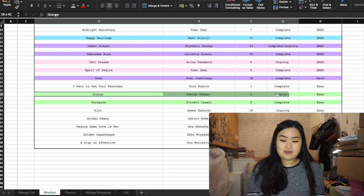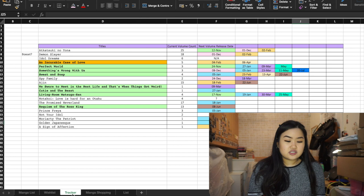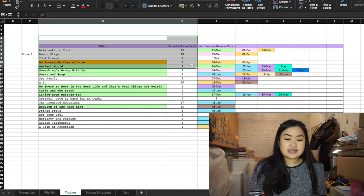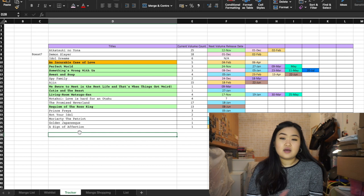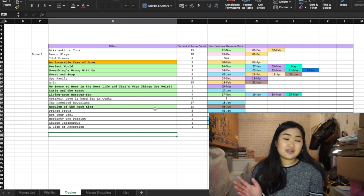I also have a tracker tab that shows when the next volume is coming out. Bear in mind this is very out of date — don't follow the dates as a lot of them are incorrect. This was a sheet I used to always update, but recently I stopped because of all the changes with release dates — everything was in a kerfuffle.